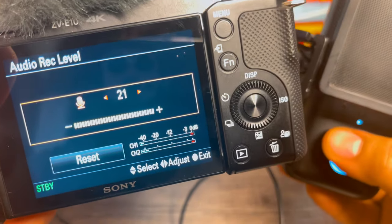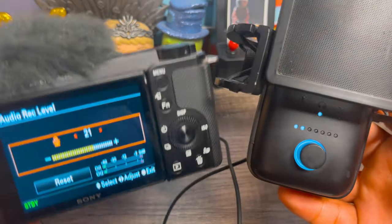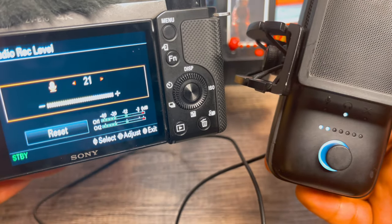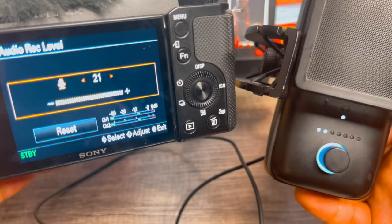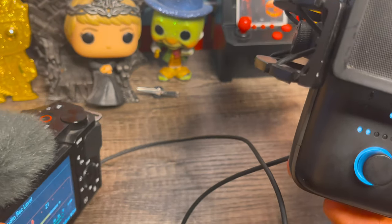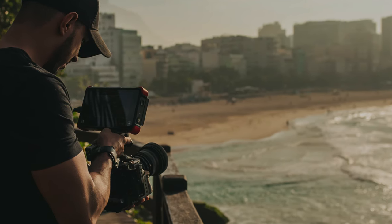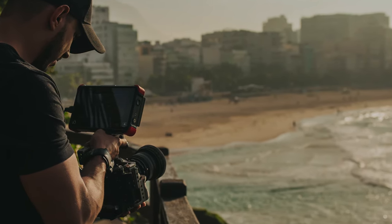I'm going to go up one more — this is in the headphone area. So let's go up one more and see how the audio has changed. I'm now getting a bigger green spike, but I'm not quite reaching the red. After this, personally, I would do one or two test recordings of about 25 seconds each just to test the audio levels and adjust as needed.